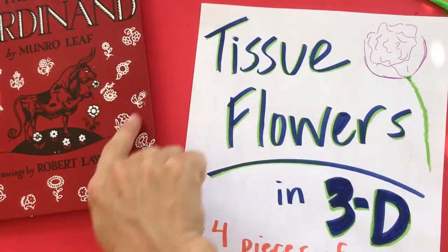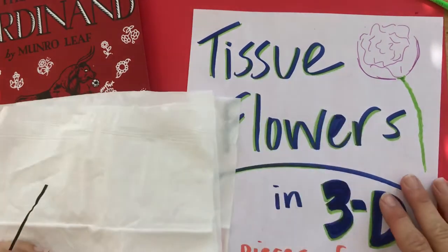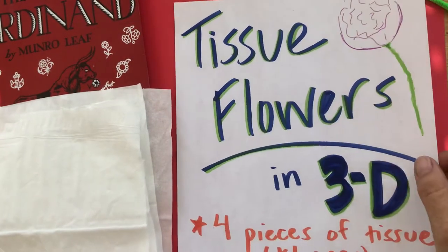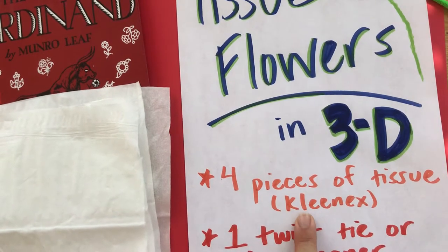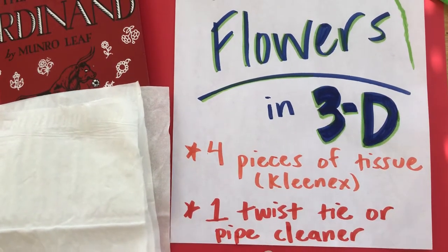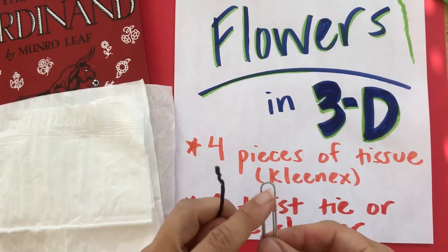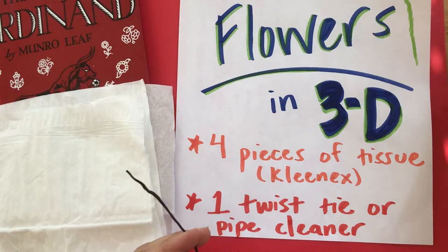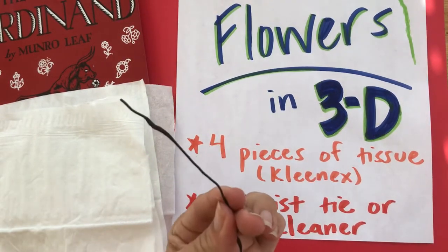Since he loved all these flowers, I thought: what do we have at home that we could make into flowers? I'm calling them tissue flowers in 3D. You need four pieces of tissue — Kleenex, you know, something you blow your nose with — and a twist tie or a pipe cleaner. You could probably make it work with a paperclip too. If you happen to have art supply things at home, great; if you don't, a twist tie works just as well.